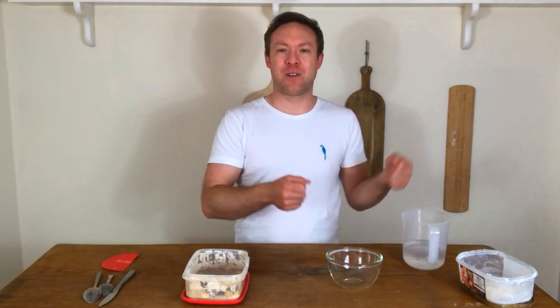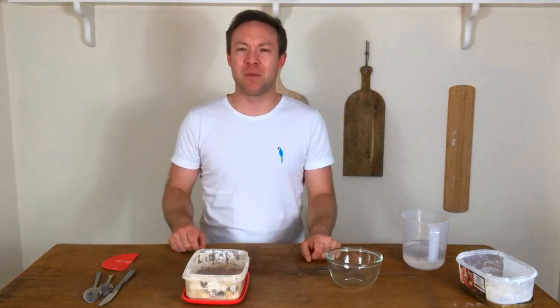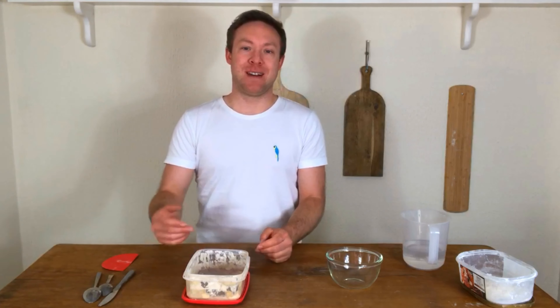I kind of said to myself, I left out my starter, I said I'll feed it in the morning, which is normally fine, but then it got left to the evening and then I put it in the fridge quickly and said I'll feed it in the morning, it's too late now. And I never did. So it was already hungry and now it's been left for ages.